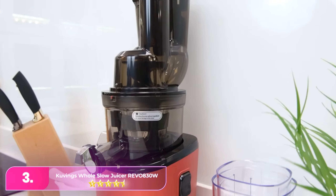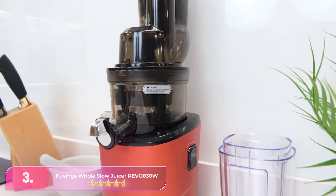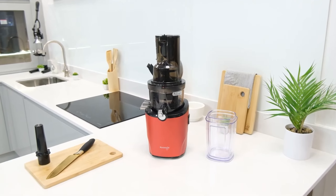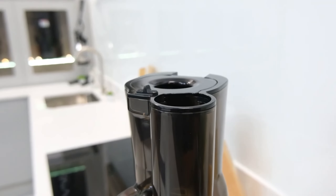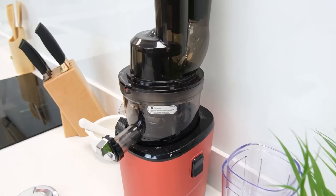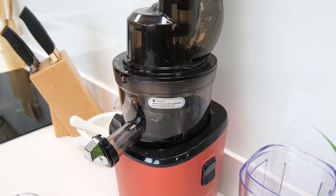Number three, the Kuvings Whole Slow Juicer offers quick and easy juicing operation, yielding delicious pulp-free juice. It efficiently accommodates whole apples and carrots with its 3.5-inch and 1.5-inch feed tubes respectively, reducing prep time.